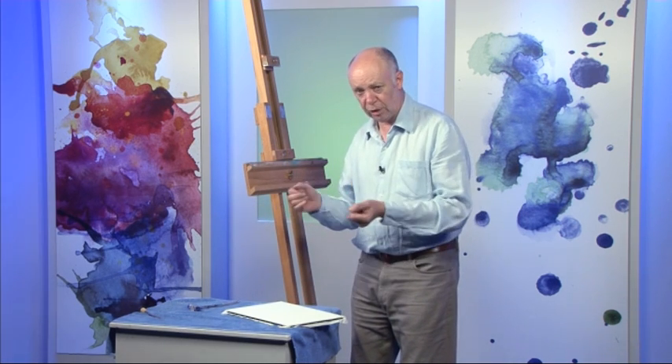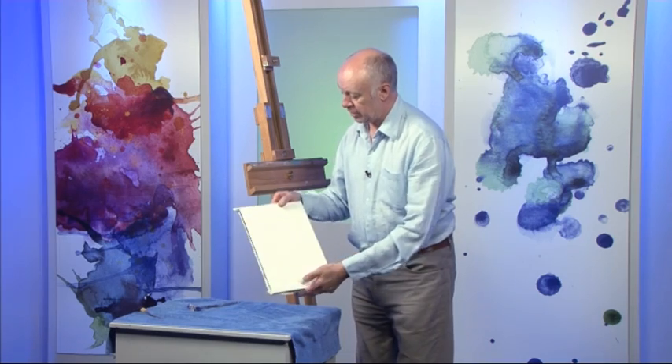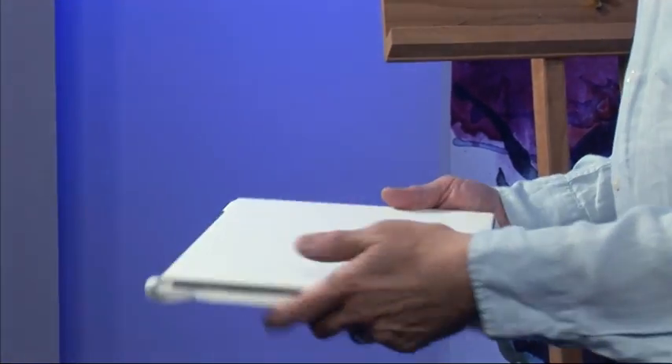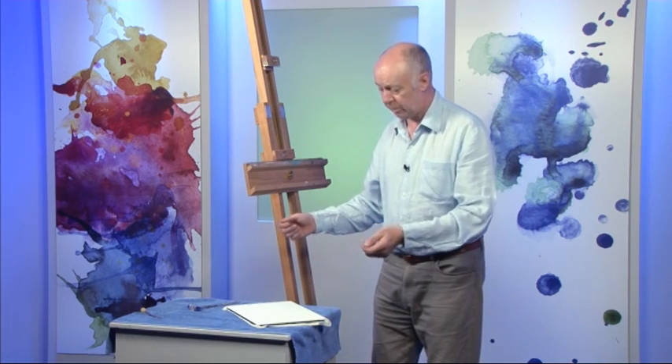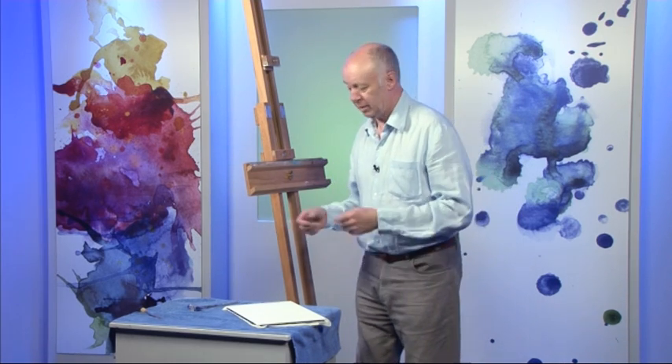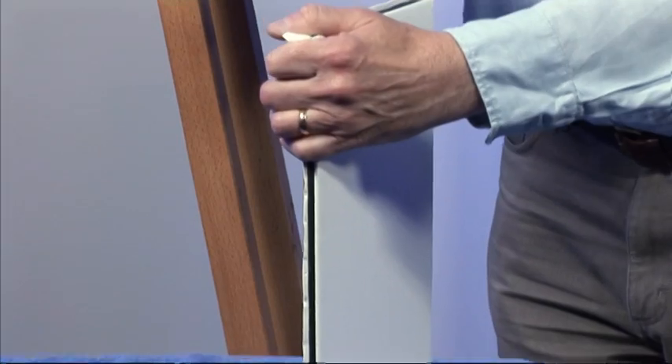Some watercolour paintings get really, really wet, and if it's not stretched the hills and valleys can cause problems when you're painting. This will stay dead flat no matter how wet it gets. Some people use masking tape to tape paper to a board — that's not stretching it. You can use old-fashioned brown gum strip on a wooden board, but at some stage you've got to scrape it all off, which is a real pain. This is a lot easier — it's dead simple.